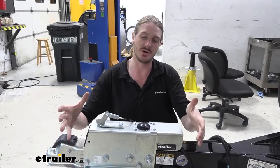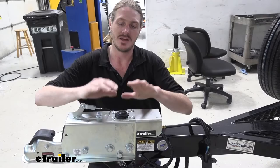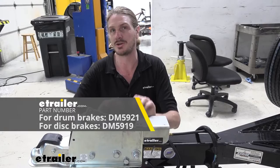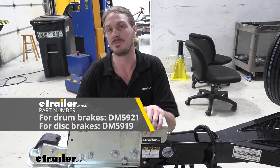Hi there, surge brake coupler owners with Demco's Easy Connect version. Today we're going to be showing you how to remove your coupler, disassemble the master cylinder inside, remove it, and replace it with the new one. The procedures are going to be the same for both the drum brake version and the disc brake version. Make sure you're getting the correct one for your trailer — we're going to be doing the drum brake version today.